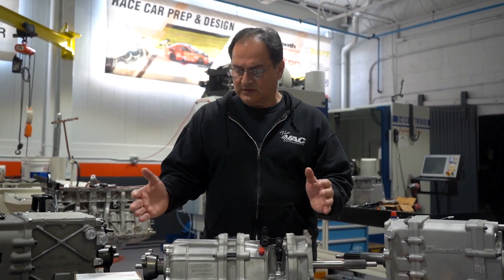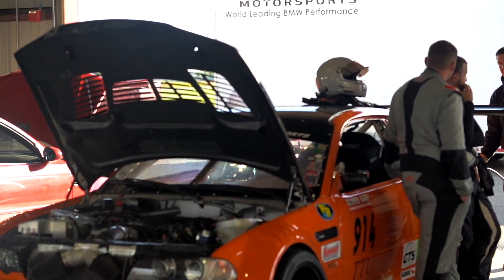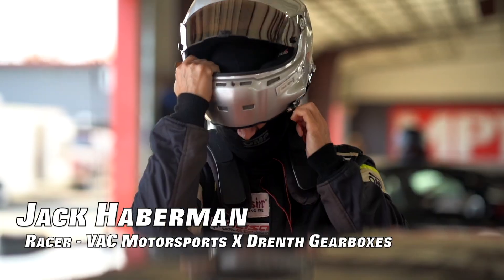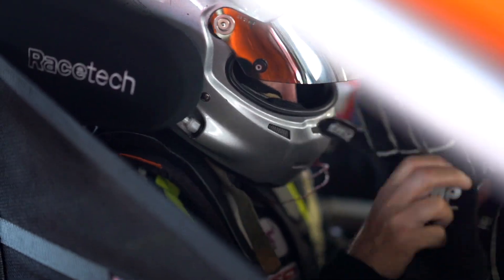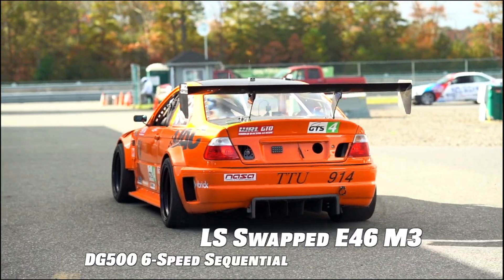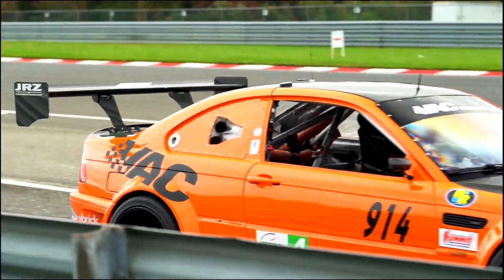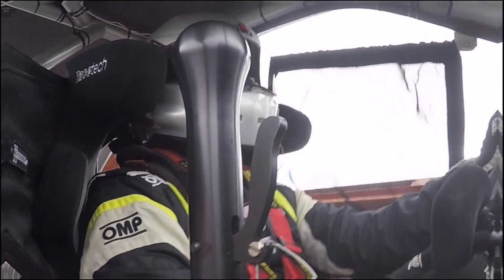For instance, in Jack Haberman's orange wide body car, that particular car ran the DG500 with the S54. When he decided he wanted an LS swap for some added torque for endurance racing, it was the same gearbox — different bell housing, different clutch and flywheel — but the same gearbox.